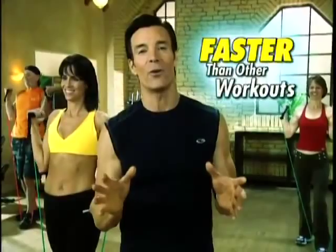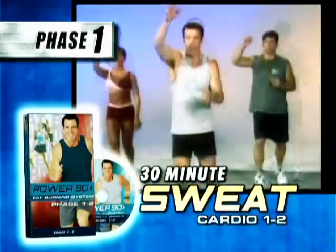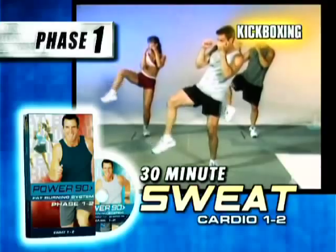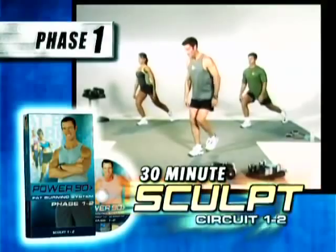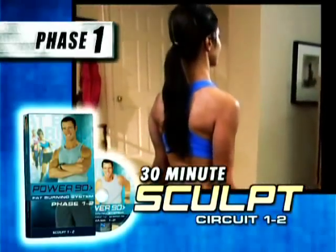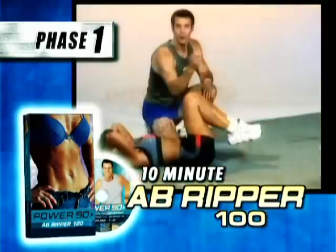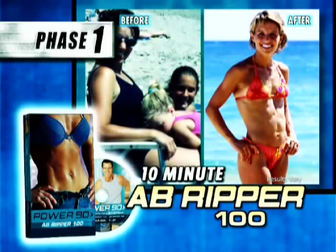Phase 1 starts your transformation with Tony's 30-Minute Sweat Routine, a fast, easy workout that includes stretching, boxing, kickboxing, Pilates, and fat-shredding aerobic moves, plus the 30-Minute Sculpt Routine, a full-body strength-building muscle-sculpting workout in only 30 minutes. We're also giving you Tony's 10-Minute Ab Ripper 100 to tighten your tummy as you burn the fat off your midsection in just 10 minutes.